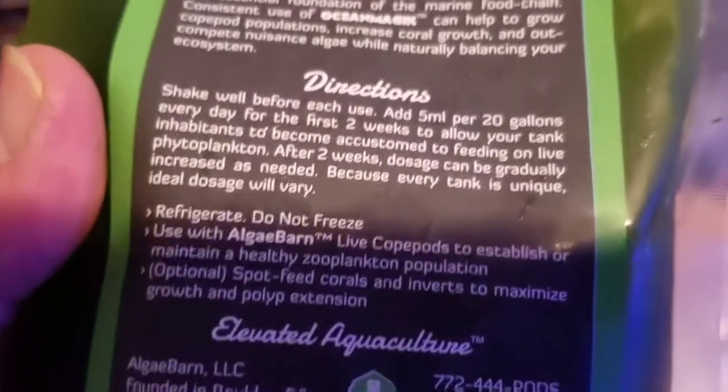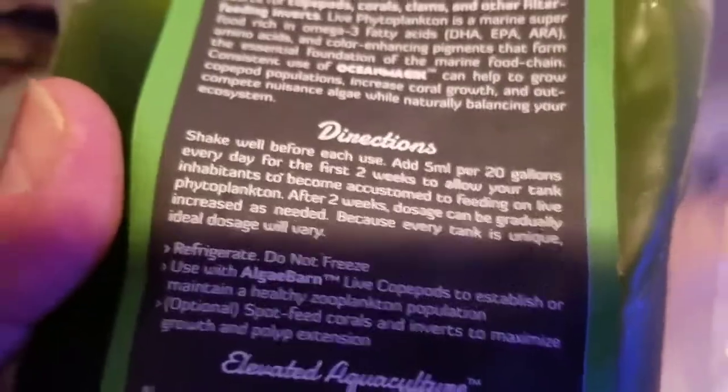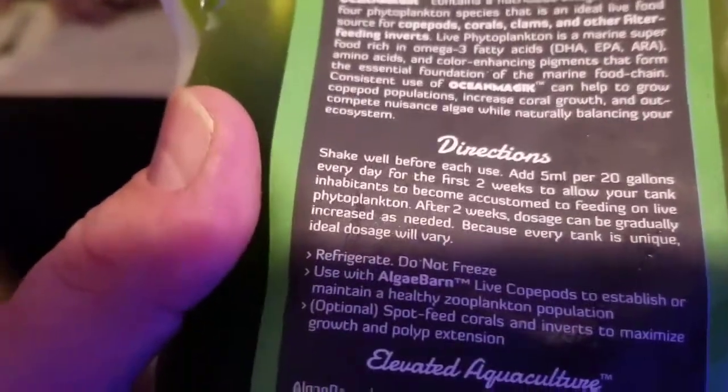They recommend that you shake it well and use five milliliters per 20 gallons every day for the first two weeks. I probably won't have enough of this, so I'll likely use it every other day.